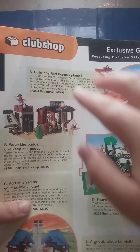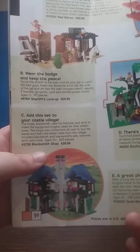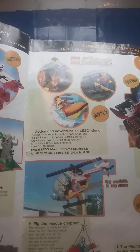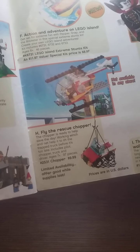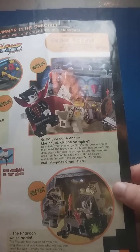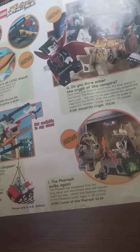This actually shows off some sets and what they were worth — I'm going to assume in Canadian dollars. Red Baron's Plane was $50. The Sheriff's Lockup was $30. Blacksmith Shop was $40. Enchanted Island was $70. The Guarded Inn was $25. LEGO Island Extreme Stunts kits were around $12, with a special kit price of $9. A LEGO City set went for $10, a LEGO Studio set for $20, and a Pharaoh's Curse of the Pharaoh for $4 — that's the price of a polybag!